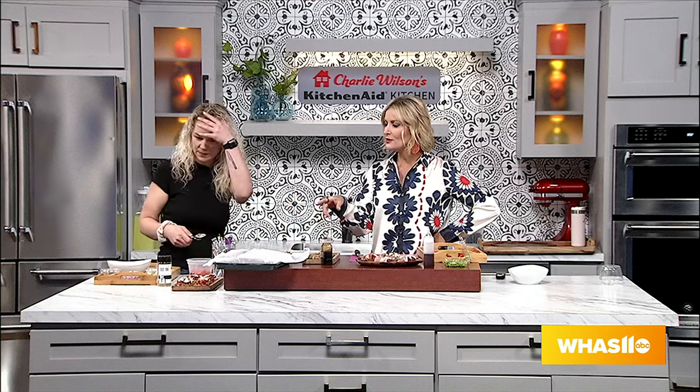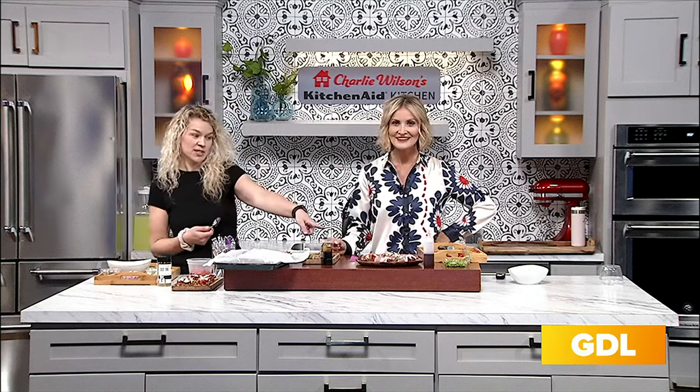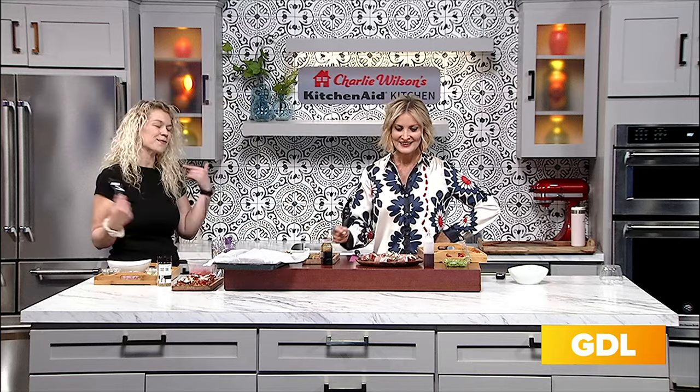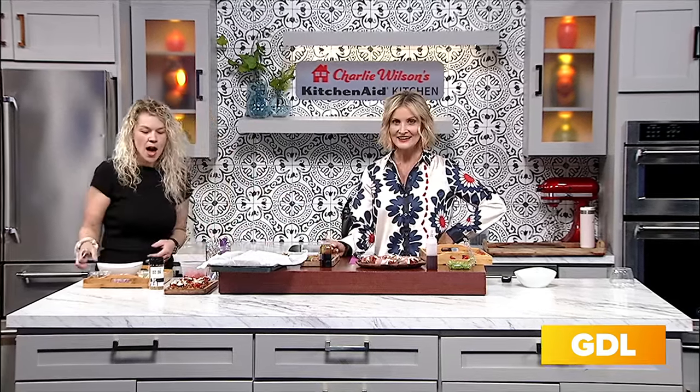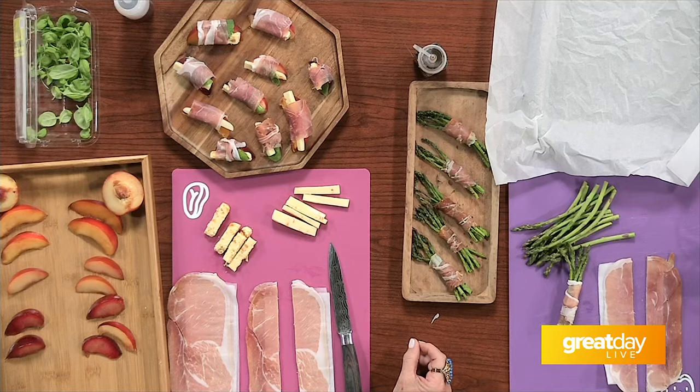These are recipes chef Brandi has tried out at her catering parties and events. The stone fruit appetizer has been on her menu for eight or nine years. All three recipes have been done several times this summer. We're zeroing in on three of her top ones, beginning with the bruschetta.